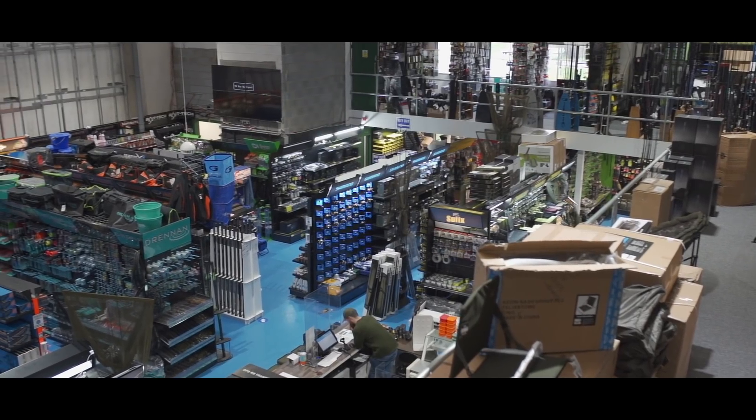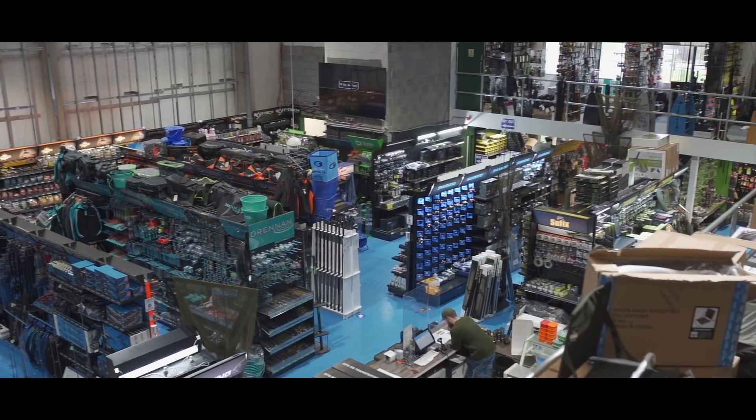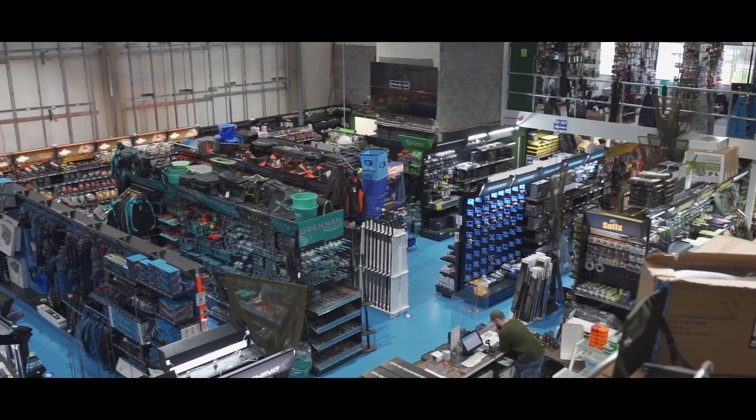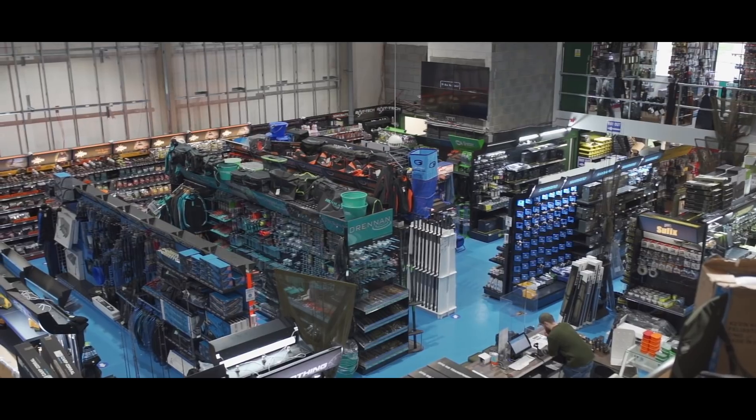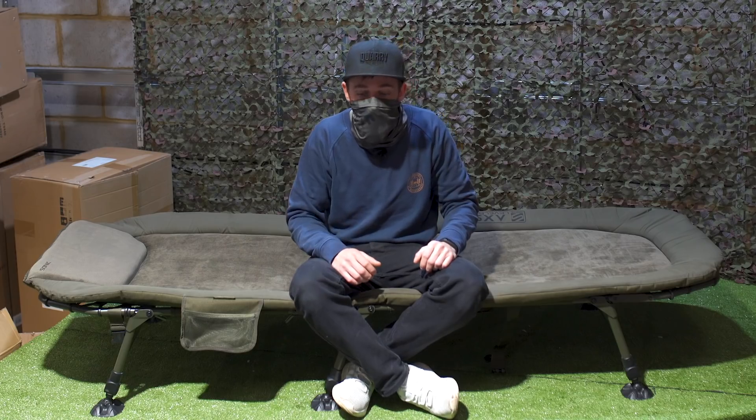Now I'm inside Tackle Warehouse and I'll show you a quick pan round of the shop — as you can see it is massive. It's got loads of gear in here, so if you're ever around the Crawley area and you need somewhere to pick up a few bits, or if you're looking for bigger items like bivvies, bed chairs, rods, that sort of thing, make sure you pop in and check it out.